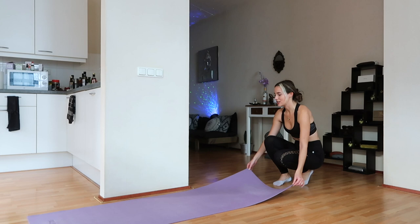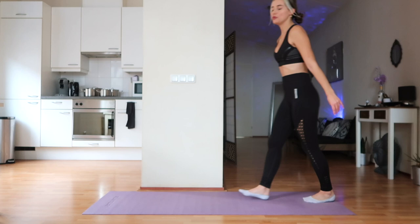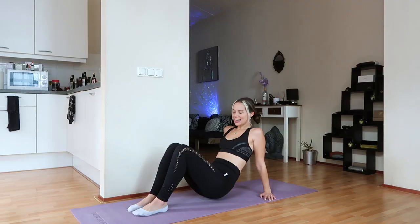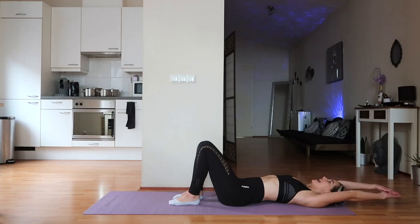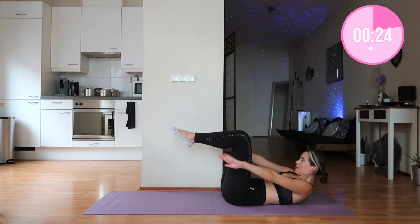I'm going to move my mat a little bit to this side so I have enough space to move my hands. The very first exercise we're going to do today is called Around the World. For this exercise, we're going to lay down on our mat, go into the tabletop position, and go around and around to make a beautiful circle.